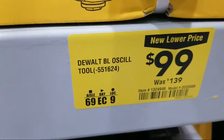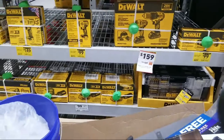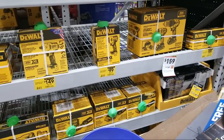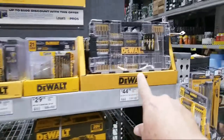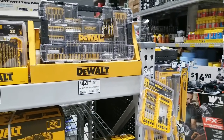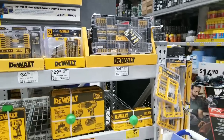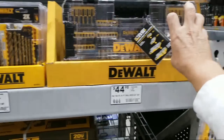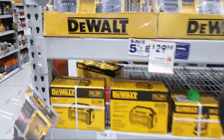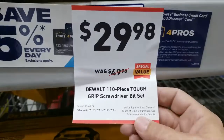New lower price on the oscillating tool — $99 from $139. Those look like the Atomics. They like to be exclusive between Home Depot and Lowe's sometimes, just like the PowerDetect here is similar to the FlexVolt over at Home Depot. I'd like to see this come down in price first before I hop off the fence. This is probably VersaStack compatible too — remember, all these Tough Case Plus deals will latch on to the VersaStack. You've got 110 pieces in four different boxes.